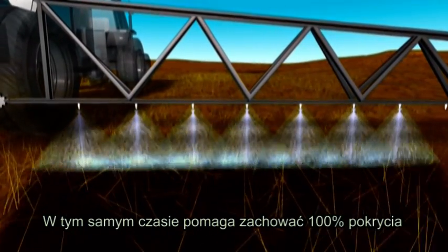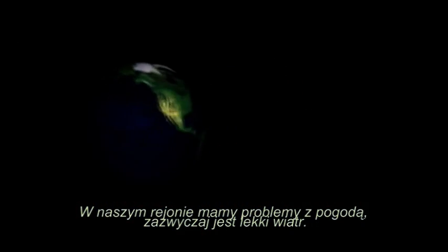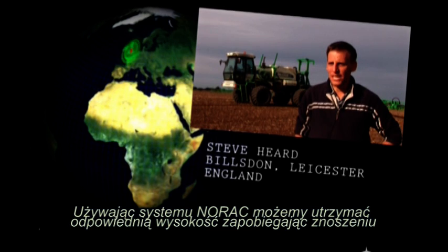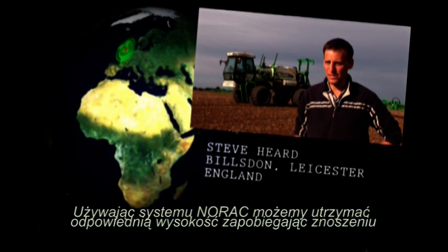At the same time, it helps achieve 100% coverage. We have a system which buys us some time when the weather's not so good, if it's a little bit breezy. The boom complements that. We can keep the boom at the right height, avoids the drift, buys us a couple of extra spray days.